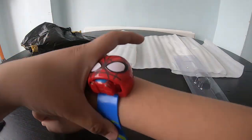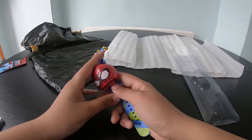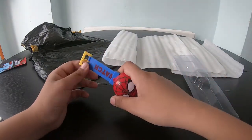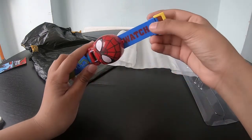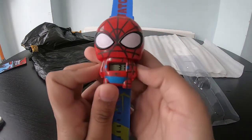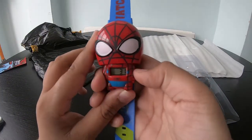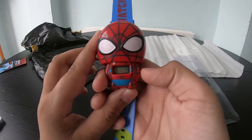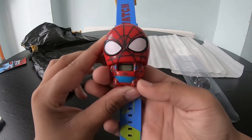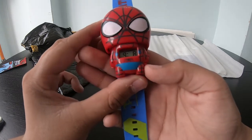It has yellow, blue, and soft green. The legs go inside — that's so cool! You could just wear it around your wrist like that. Spider-Man is my favorite superhero.